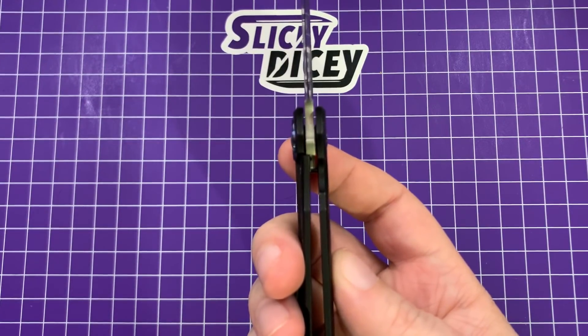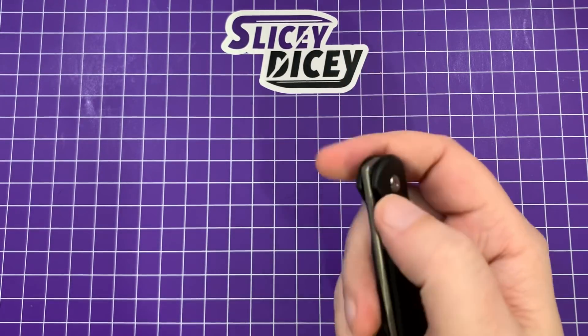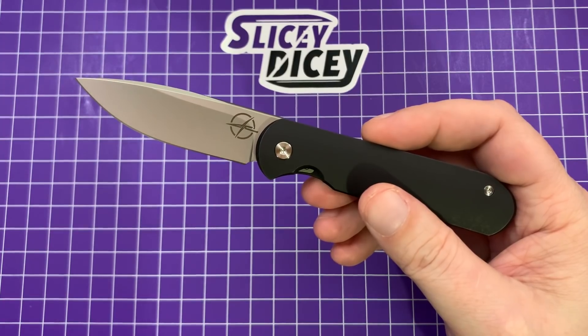Very good lockup. No problems there. This is a really nice knife. They were $280 — it was $283 with shipping and all that stuff.